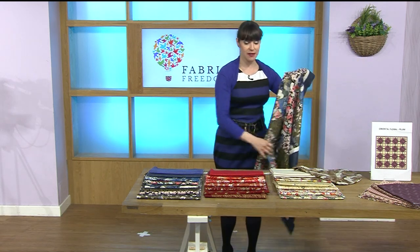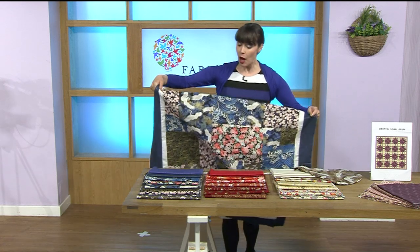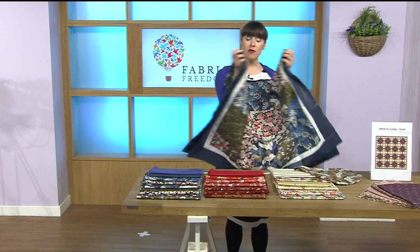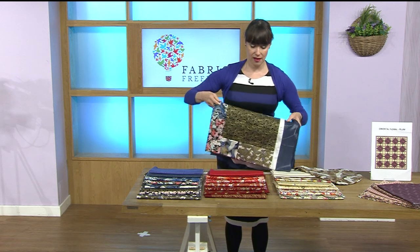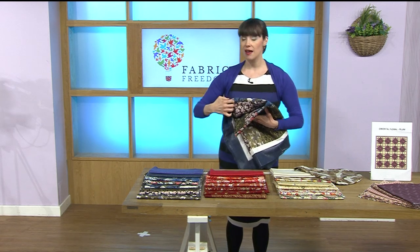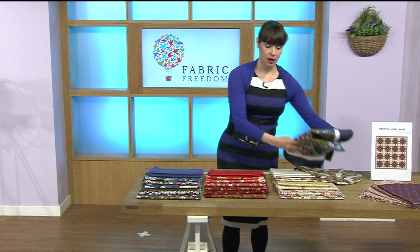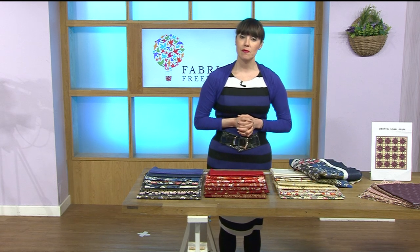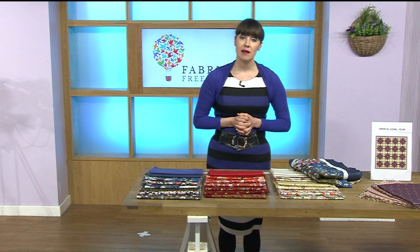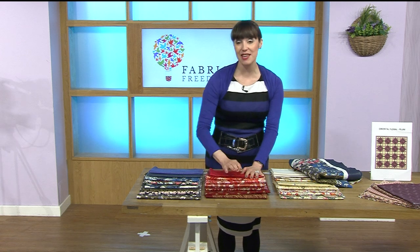I've used a pattern in the main part of it, put just a little white border on to give it room to breathe, and then used one of the sparkly ones as the border — it looks absolutely divine. You can use these for so many different projects — making clothes, quilts, cushions or bags. The quality of the material is just divine — it has a really good weight so you don't have to fight with it to get it straight. It just cuts and lays beautifully.